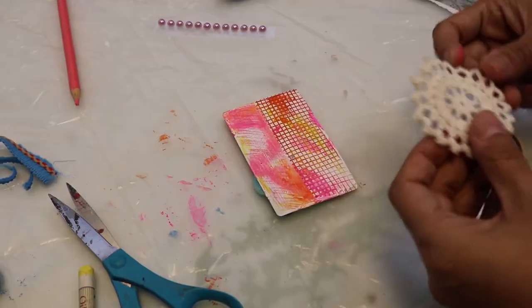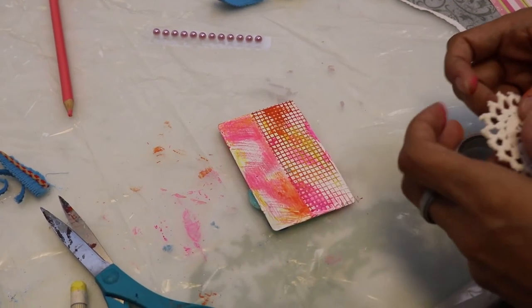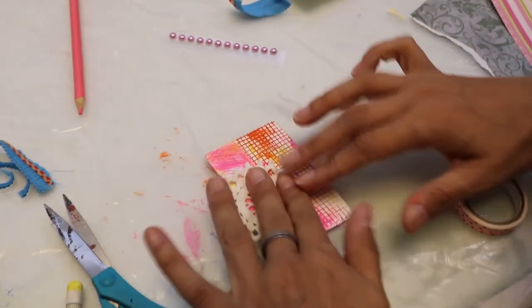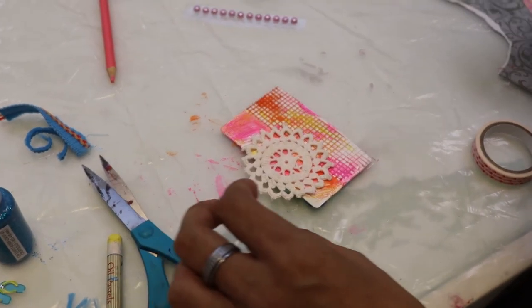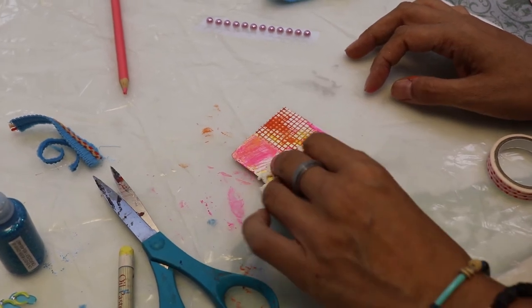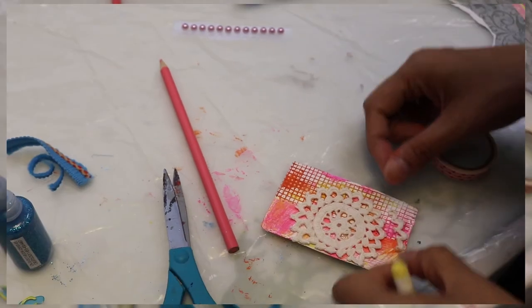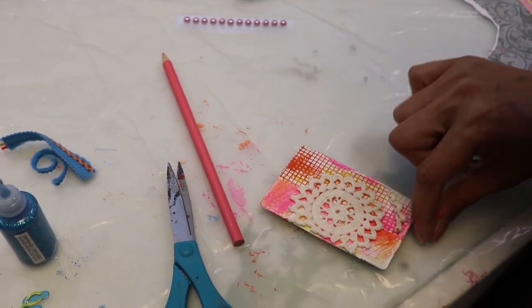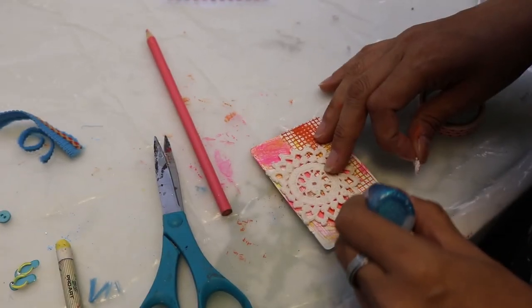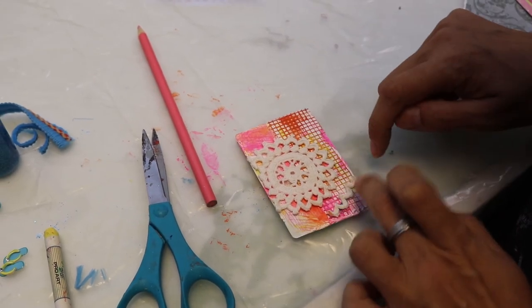Okay, so now we're at this doily and Felicia has a doily too. Do you have any ideas on what we're going to do with this? I was thinking using it similar to the drywall paper and either making a stamp out of it. A stamp — that's a really good idea! So I'm going to take some paint and kind of play around with it. I like how we both have the same items and yet it's going to be so different.